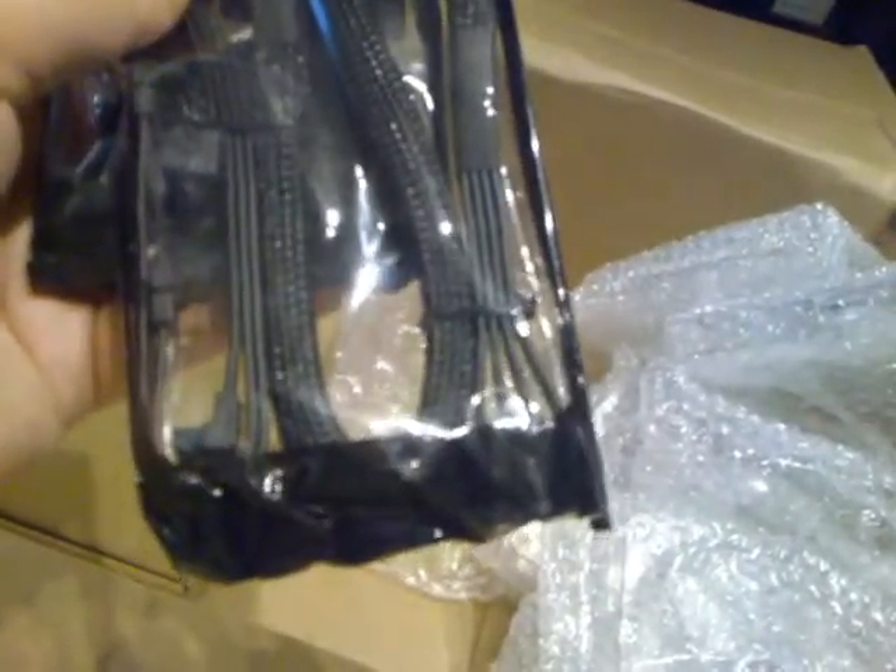These are front panel connectors, all braided so they look nice — and that's important. I got two of them. Speaker, HDD, Reset, Power — good stuff. These are fan connectors — I think each one can channel about nine of them. I didn't get these particularly for the SR2 build, but I just wanted to have them just in case. And these are SATA cables, braided, 90-degree one end and flat the other end — four cables per set.